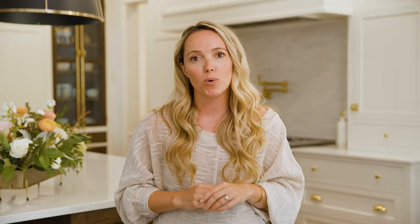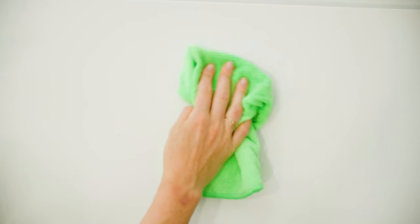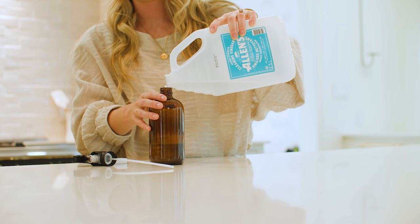The best way to maintain your Handstone Quartz is to wipe up spills as soon as they happen. For daily maintenance use a clean cloth or paper towel with mild soap and water, or you can create your own cleaning solution with rubbing alcohol or vinegar.